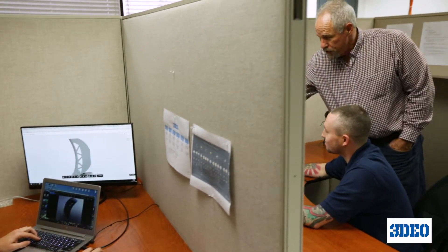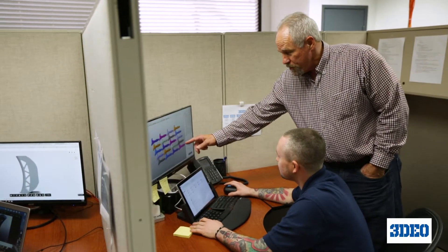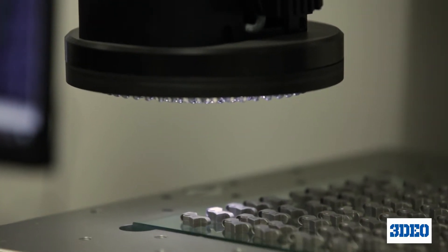Welcome to the exciting new world of metal 3D printing. 3DO makes it easy to incorporate metal 3D printing into your manufacturing supply chain.